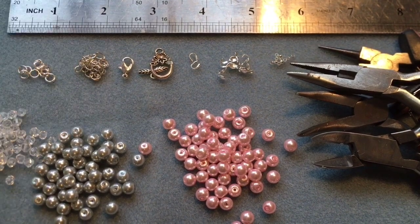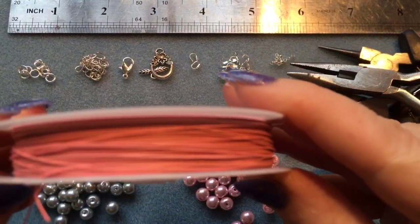Hello and welcome back to my YouTube channel. Today I'm going to show you how to make a beaded bracelet.